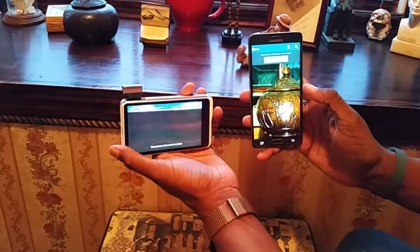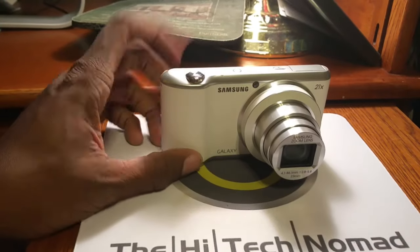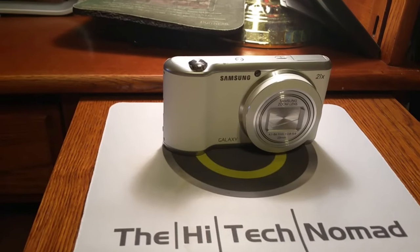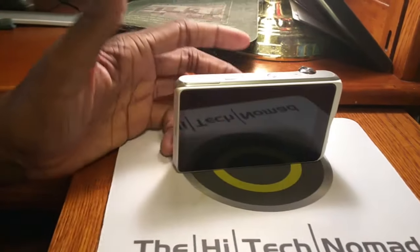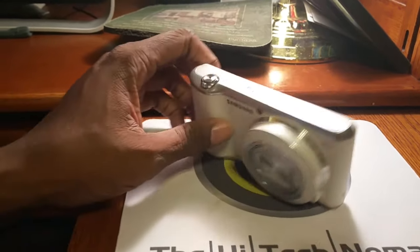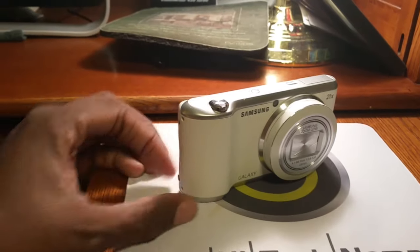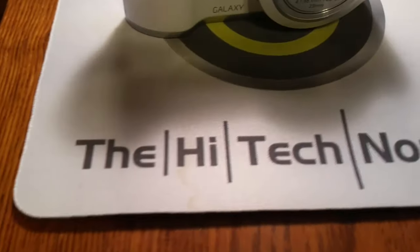To sum up — thumbs up. If you get a chance to buy one of these, either open box or new, it's well worth it at $200 or even $250. Hopefully through this video you've seen why you'd want a dedicated camera rather than always using your cell phone. Be sure to like the video and subscribe. This is the High-Tech Nomad signing off.